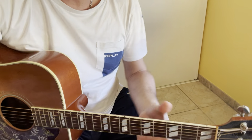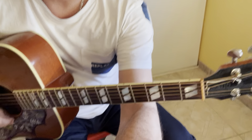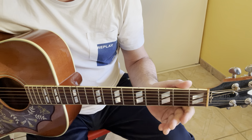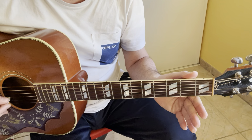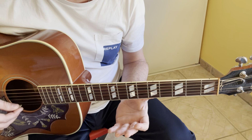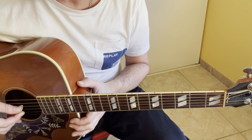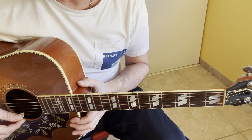For this song, the tuning is not standard. It is D, D, A, D, G, B, D. So the two E strings must be tuned to D strings: D, A, D, G, B, D.